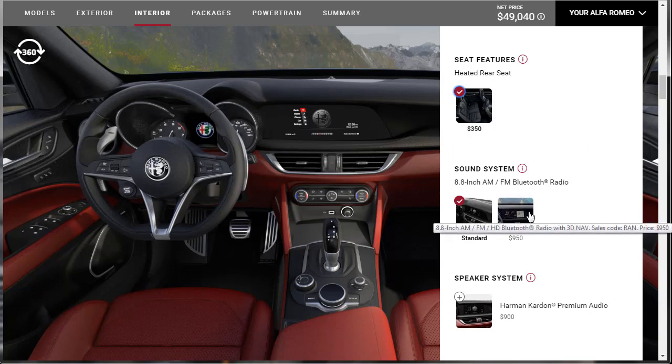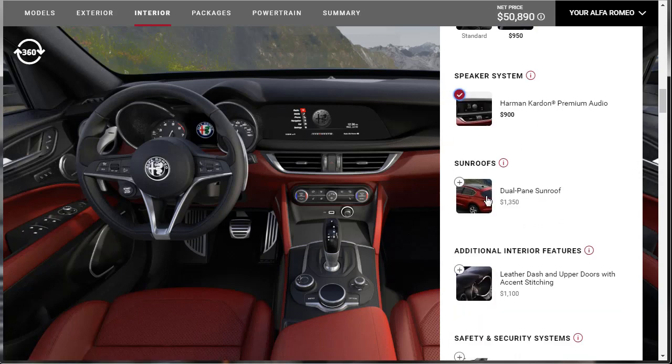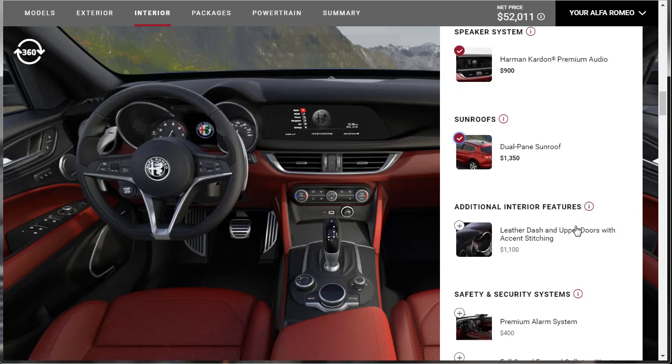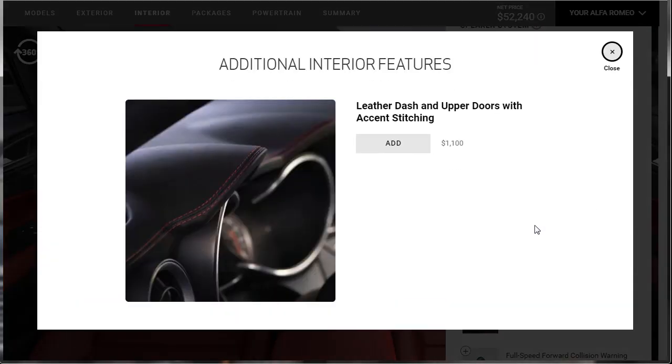We can upgrade our sound system to the 8.8-inch high-definition Bluetooth radio with 3D nav — it's just $950. Let's throw that on there. We can upgrade the speakers to the premium Harman Kardon premium audio — it's $900. Let's do it. We can get the dual-pane sunroof — let's do that for $1,350. And you can get the leather dash and upper doors — look at that, beautiful. I thought I noticed that earlier and just didn't say anything.